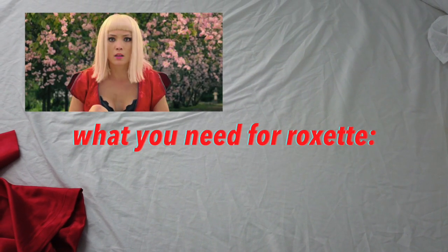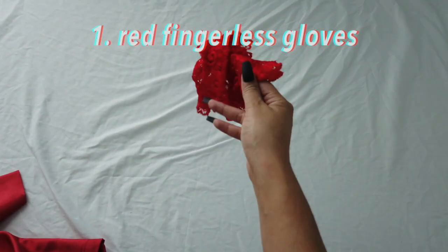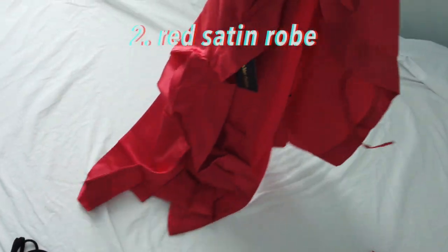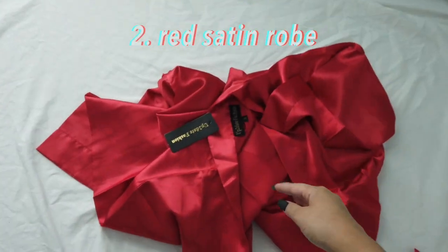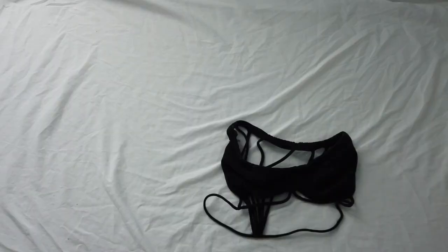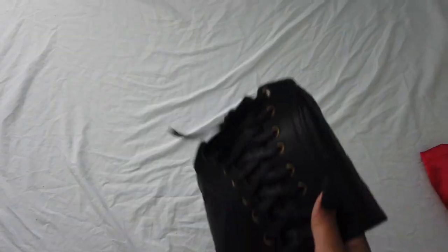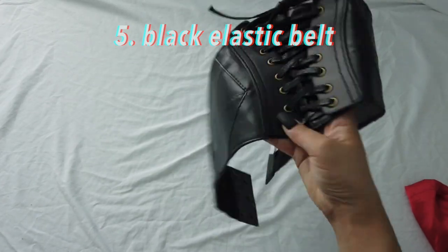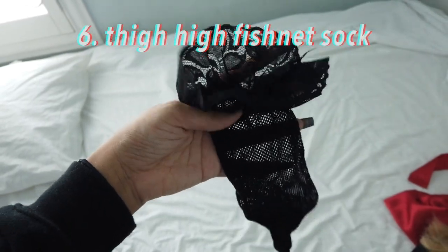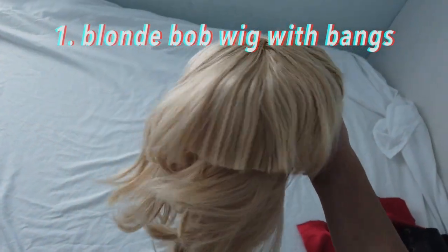For the Roxette costume, what you'll need is: some red fingerless gloves, a red long-sleeve robe, a bralette or bra of your choice, some shorts or briefs, a belt about this size, one thigh-high sock with lace like this, and a blonde bob wig.